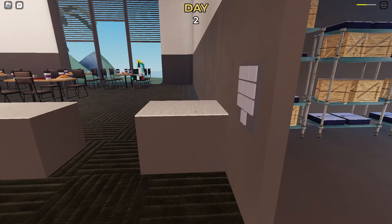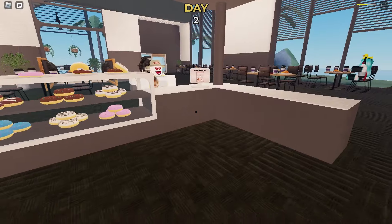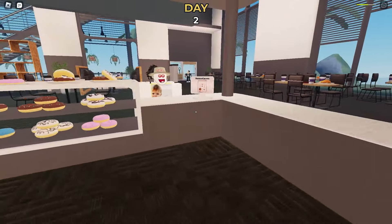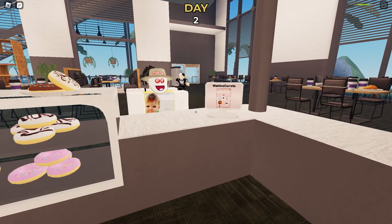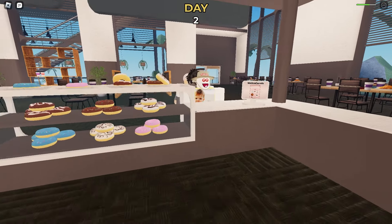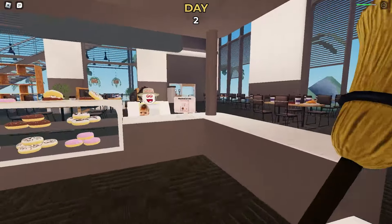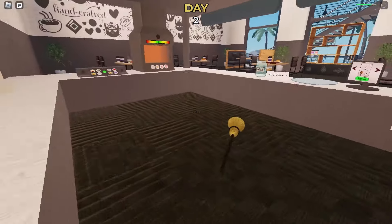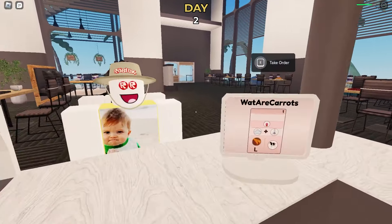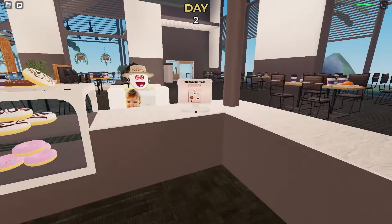That's basically the early build we have for this game. We have a lot of other features we want to add in the future, and hopefully by then we can finally release it to the public for everyone to play. I hope you guys enjoyed this concept — we really want to keep working on it, make it finished, and yeah, that's it. See ya.